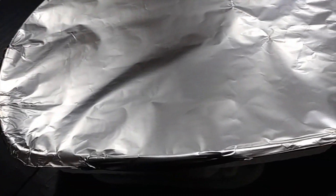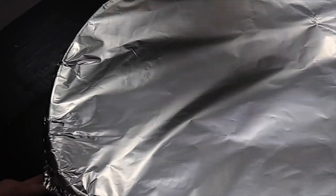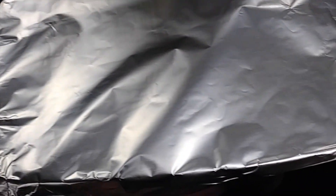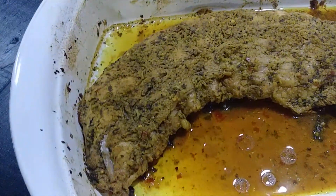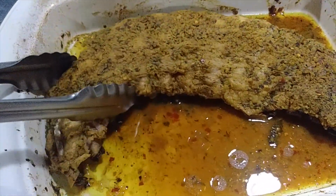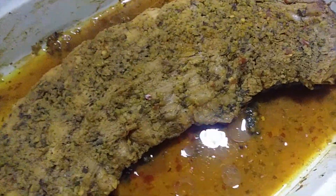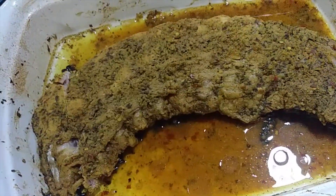We've been in the oven for five hours now at 250 degrees — let's see where we're at. Absolutely falling off the bone, completely falling off the bone. Now's the time to turn the oven up to about 350 to 400 degrees. You can sauce it if you want to, or eat it just like this.